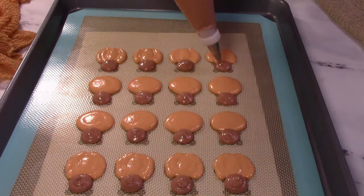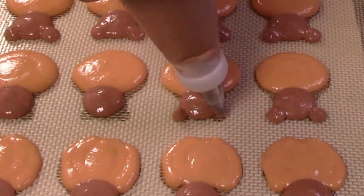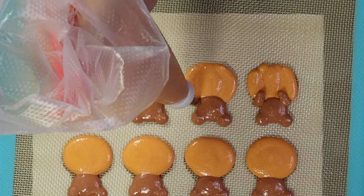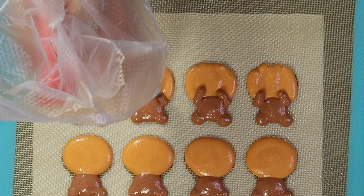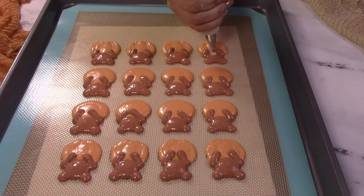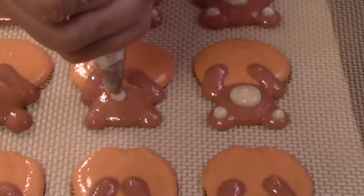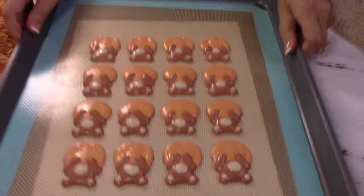Then add the bear's ears. If you would like them flush to his head, add them right away. If you want them to stand out a little more, let the batter dry for a minute. Next, add the bear's arms. Next, add his snout — use the uncolored batter for this, piping a small circle where his nose is, and add some puff to his inner ears.